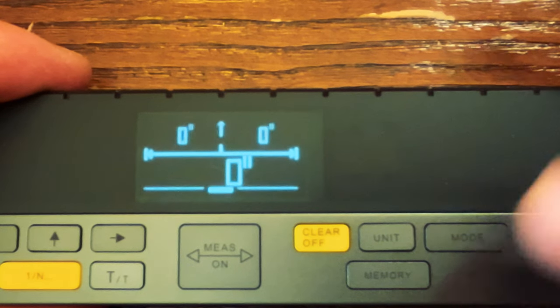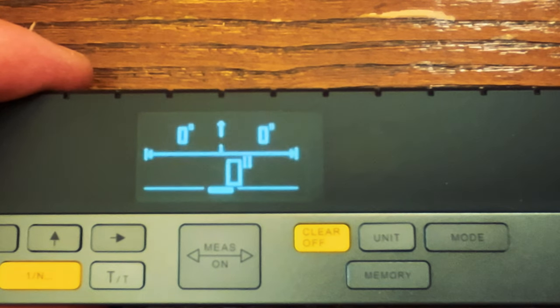The memory button allows you to store multiple measurements into this device. You can also connect this by Bluetooth to your phone — if you're doing something like measuring out a house you can label each measurement to know exactly what it is.